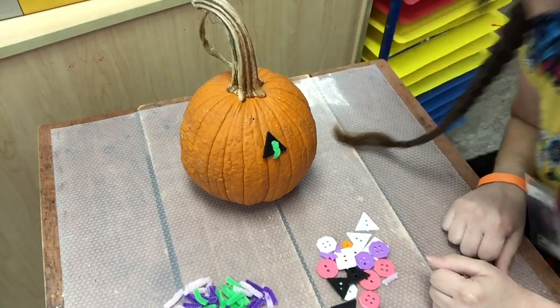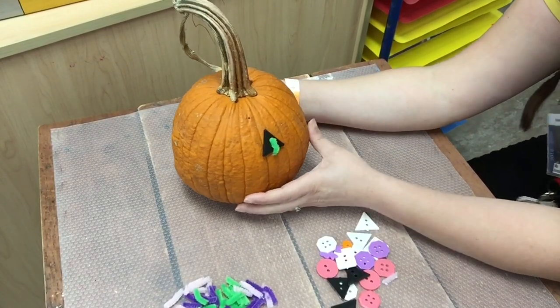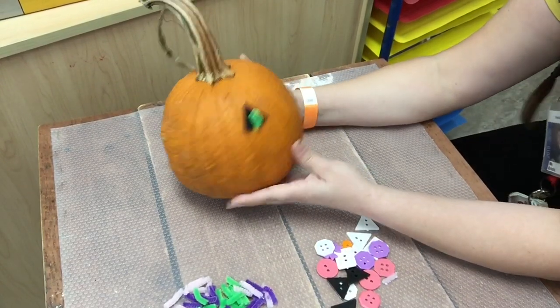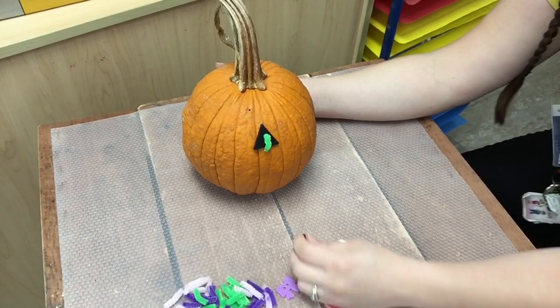Hi boys and girls! Miss Kristen here and today I'm here to show you a different way to decorate a pumpkin. I am going to decorate this pumpkin using buttons.